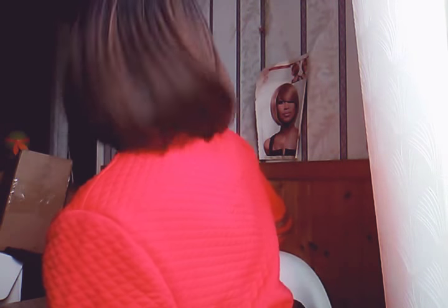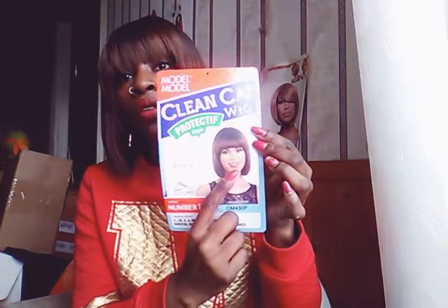Before I get into the specs of it, I'm going to show y'all all around. So I showed y'all the bangs, here's the side, here's the back, and then here's the other side. If you ever see Kelly Rowland vibes, or like Keri Hilson or something like that — it just gives me that vibe, like that back-in-the-day vibe.